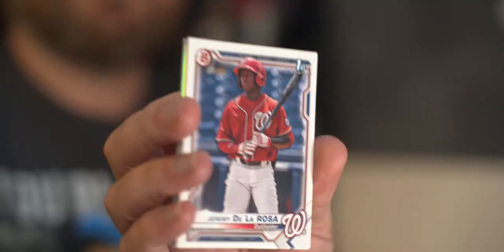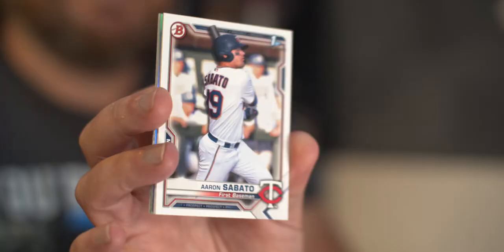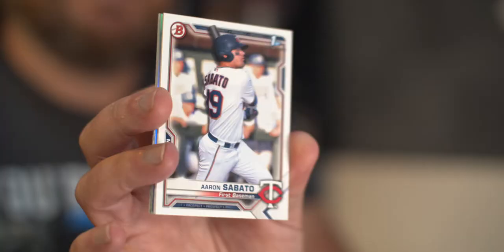Jeremy De La Rosa for the Nationals — a First Bowman. First Bowmans have been pretty sporadic in this hobby box; there are only about 25 in the entire series, so good luck getting them all like a Pokémon. Then Aaron Sabato — there's a First Bowman hit. He gives me Bob Hamlin vibes, a power hitter who strikes out a lot. Is he a hit in my eyes? Honestly, no — but he's a hit in the hobby's eyes.